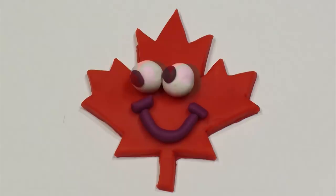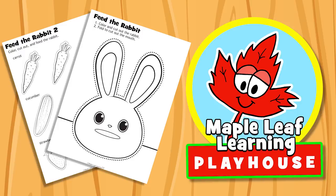The Maple Leaf Learning Playhouse. Hey guys, let's make the Feed the Rabbit craft, okay?